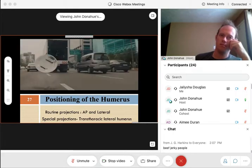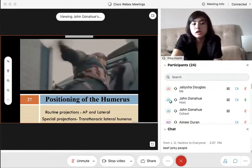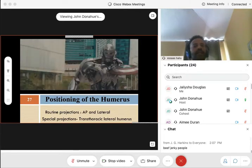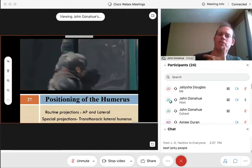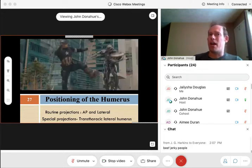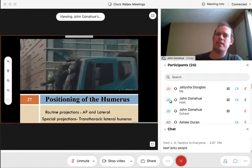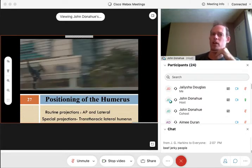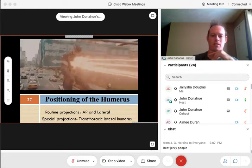What makes it special? If there's trauma — basically it's just another way of getting that lateral humerus if there's a really bad fracture in their arm and they just can't move it at all. You actually acquire that humerus by shooting through the torso. Obviously not the ideal picture, but in those extreme cases where that humerus is all jacked up and they can't get a good view, that's another alternative. That's why we call it a special projection. But if possible, you always want to opt for that normal AP and lateral — those are going to be the superior views.